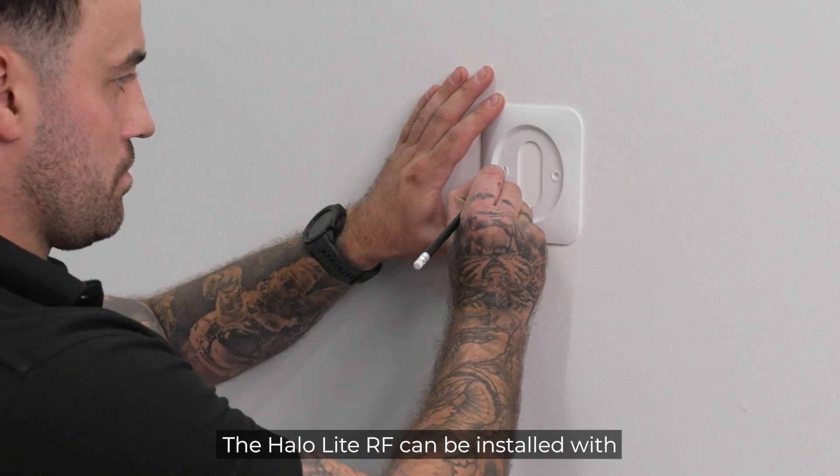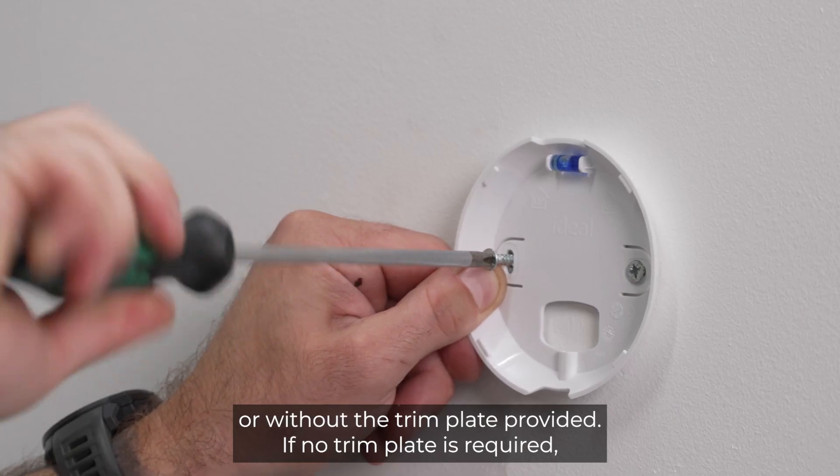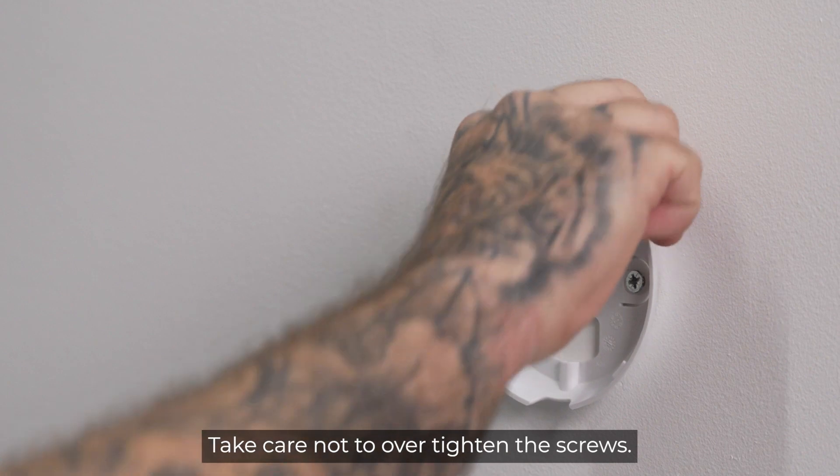The HALO-Lite RF can be installed with or without the trim plate provided. If no trim plate is required, use the rear housing to position the unit on the wall. Take care not to over-tighten the screws.